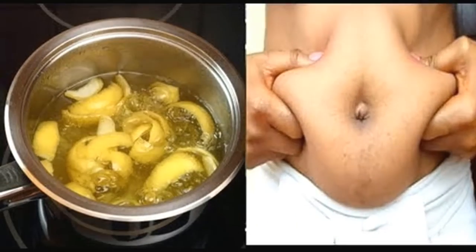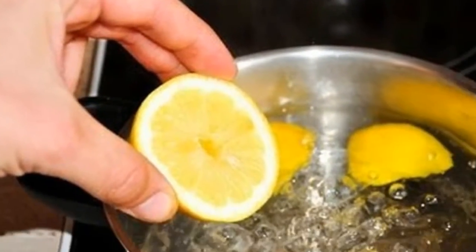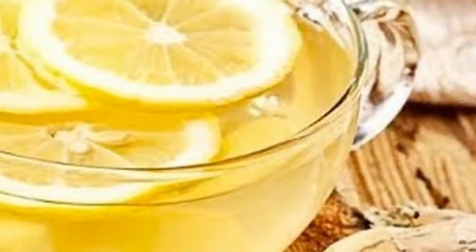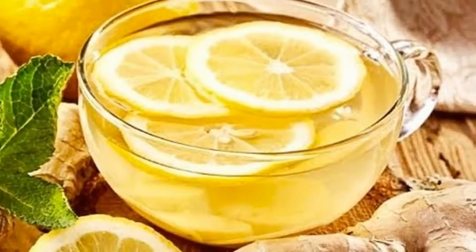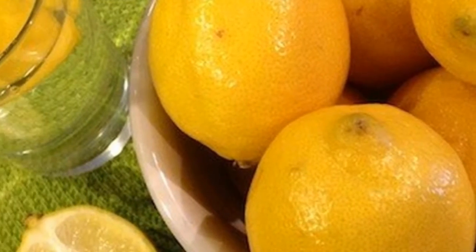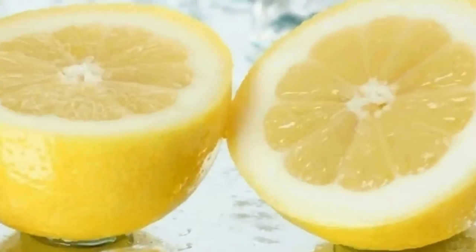Best of all, being a natural remedy, it does not require much money and in no time you can prepare it. Boiling lemons helps clean arteries. The ingredients you need are: 4 whole unpeeled organic lemons, 2 tablespoons of grated ginger, 4 heads of garlic, and 2 liters of water.